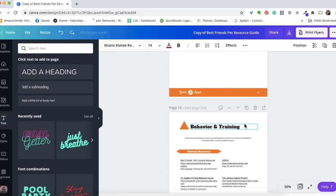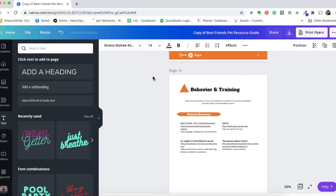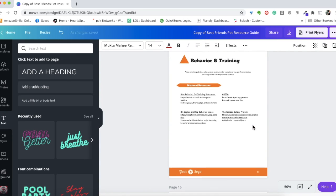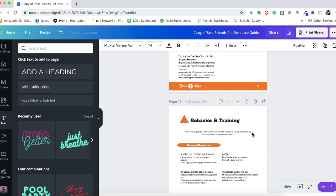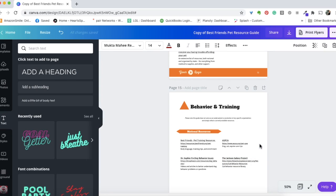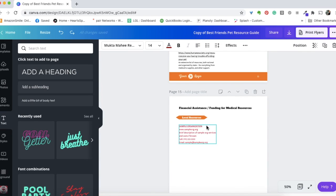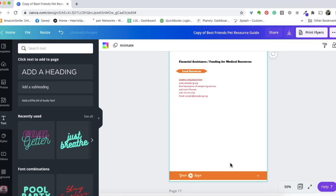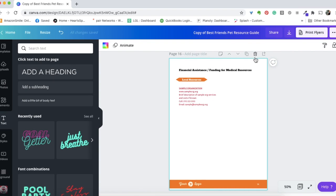If your community doesn't have a particular resource — say, no local financial assistance — you can delete that page using the trash can icon. Just be aware you'll need to re-number pages going forward, so make a note when you delete or add pages. If you accidentally delete a page, just use the undo button. If you have more resources than fit on one page, hit 'Duplicate Page' and customize it — same deal, just track that your page numbers have shifted.